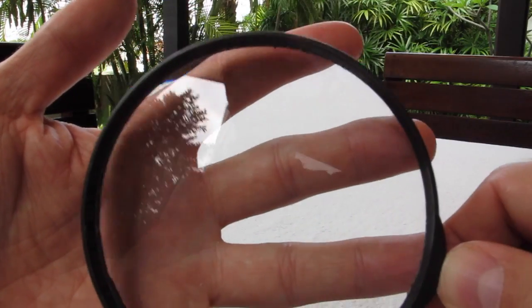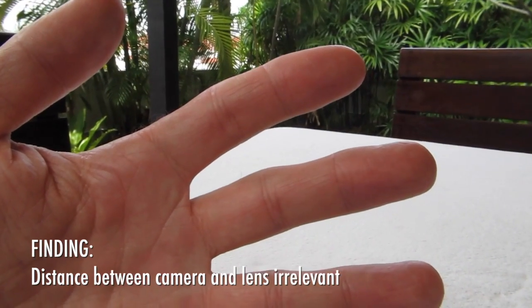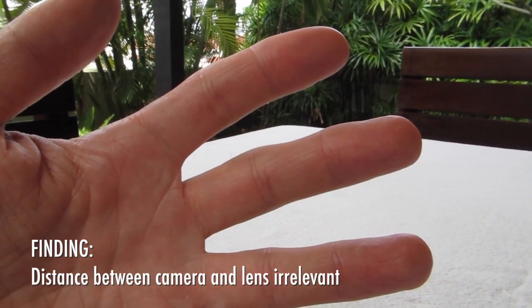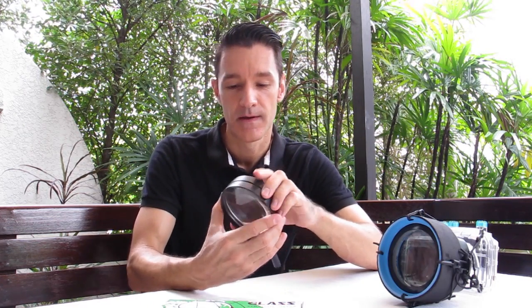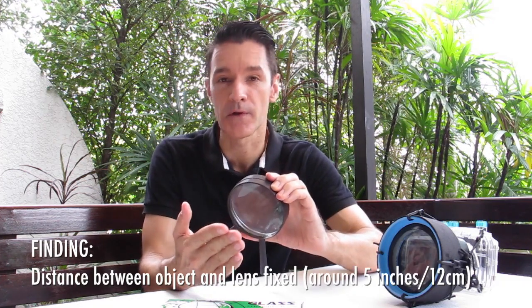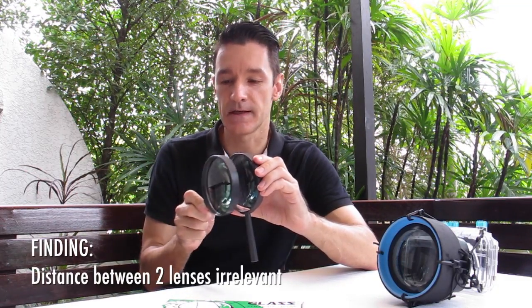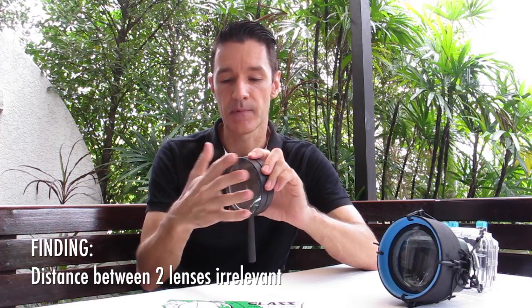One thing you will find is that the distance of the magnifying glass to the camera lens is irrelevant — whatever the distance, the magnification ratio is the same. That allows us to place the lens as close as possible to the camera. Take a second magnifying glass and back to back the magnification becomes huge. However, there is only a very fixed distance between the lens and the object where focus is actually sharp. Also, the distance from the first lens to the second lens doesn't matter, so we can put them back to back and keep the lens very short.